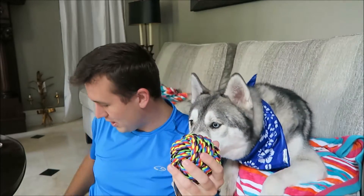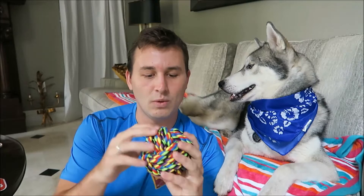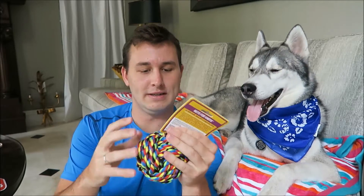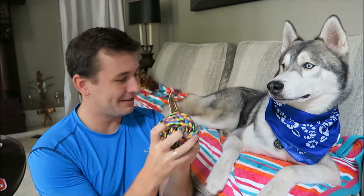The next thing in here is going to be this rope toy. This is really cool — Nook loves rope toys and they actually have one similar to this, but this one's a little bit bigger, so hopefully it sticks around a little bit longer.